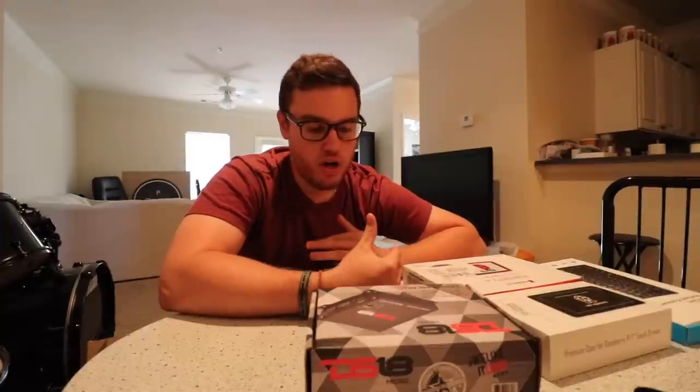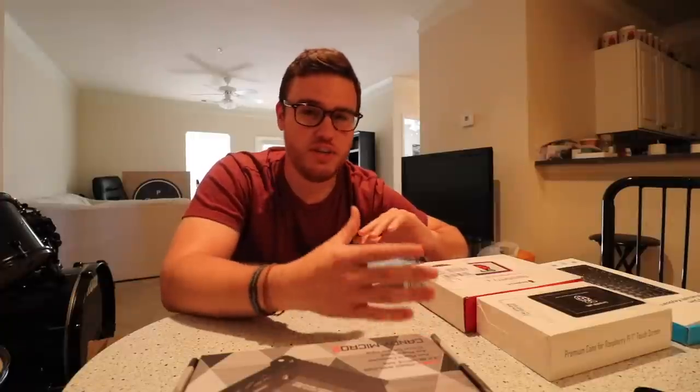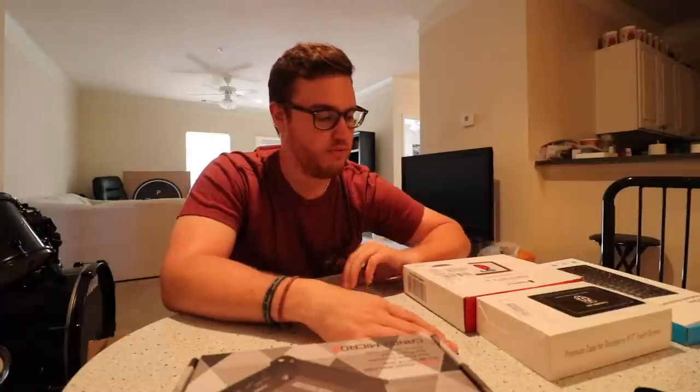Getting right into it, the whole cost for everything — just the Raspberry Pi stuff you're going to need — is going to run you about $120, which is not too bad compared to buying other gauges or a gauge pillar.